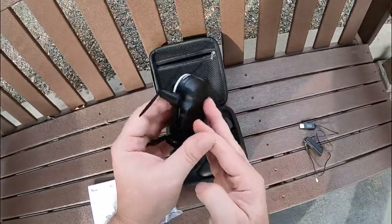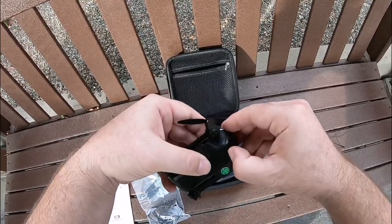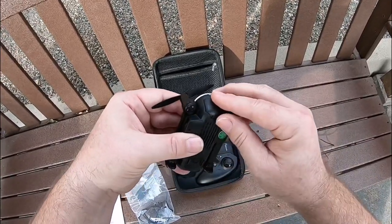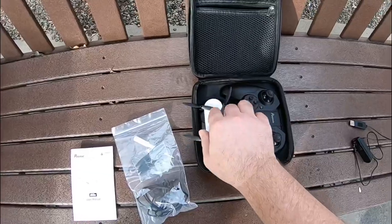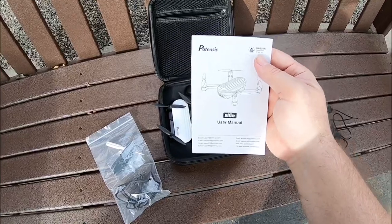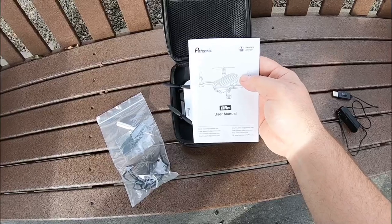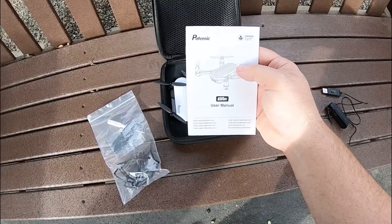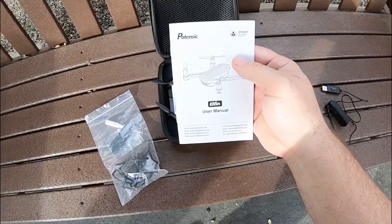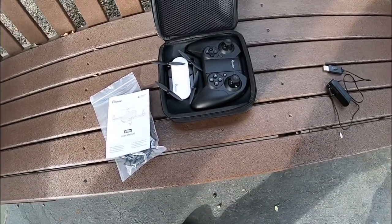The on and off button is right here in the back — there's a white light. Just push down and the battery comes right out, and you can slide it back in, making sure it clamps in. The owner's manual tells you which app to use for the Wi-Fi FPV, which is only 2.4 gigahertz, so any mobile device should work. It's the Pontenzic toy app, available on iOS or Android.